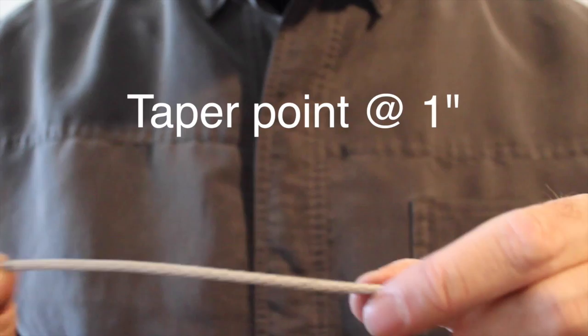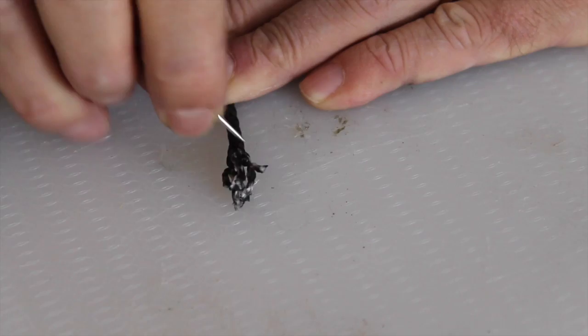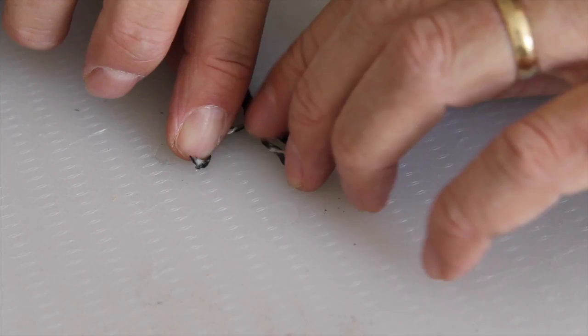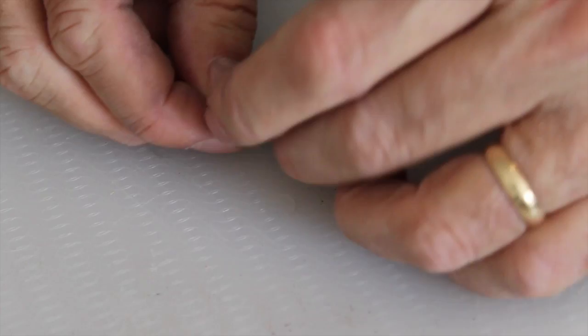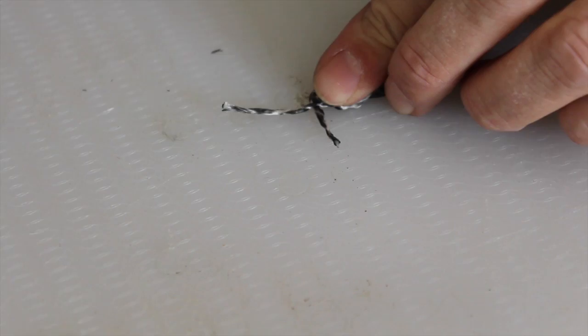Mark each point the same way. At inch one, we mark what we'll call the taper point. At inch seven, we mark the stop point. And at inch eight and a quarter, we mark the berry point. To create the taper, we separate out the eight strands of the cord up to the taper point. Then on each side, we identify one strand and cut it off entirely at the taper point to reduce the bulk. Then to finish it off, we find a strand in the middle and cut it off in the middle. By doing that with every taper point the same way, we get a uniform taper.